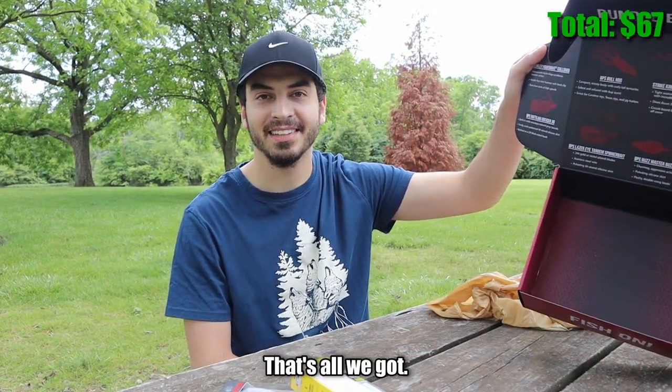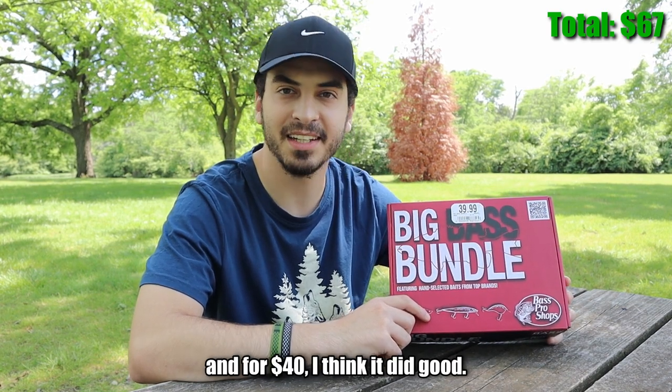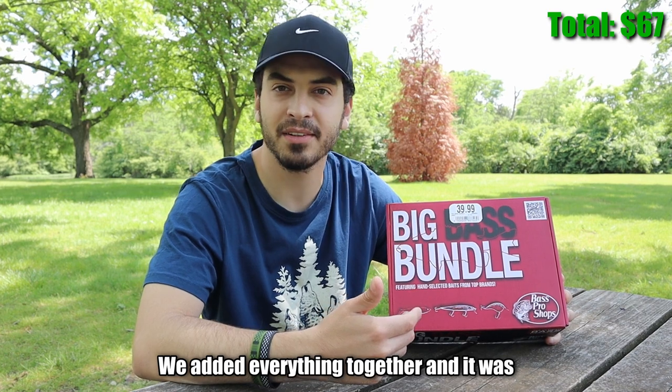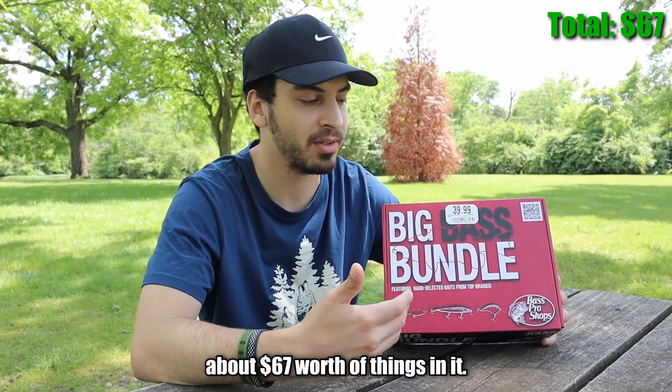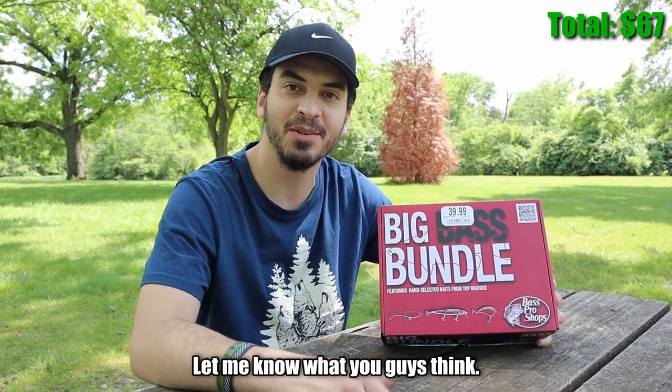All in all, I thought the box was good. For 40 dollars, I think it did well — we added everything together and it came out to about 67 dollars worth of items. So for 40 dollars I think it was a pretty good deal. Let me know what you guys think.